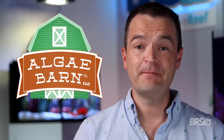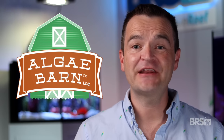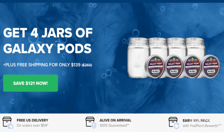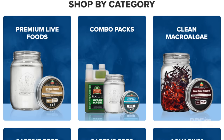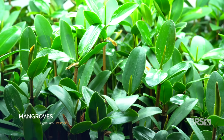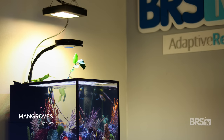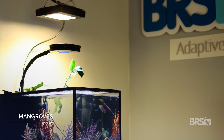First off, a huge thanks to Algae Barn for providing the mangroves, the copepods, the phytoplankton, and a lot of the macro algae. This is my first time with mangroves and Algae Barn was super patient with me and answered all of my questions. Algae Barn sent us red mangroves, also known as Rhizophora mangle, which are one of three species native to Florida. They are relatively easy to care for when provided with strong light.